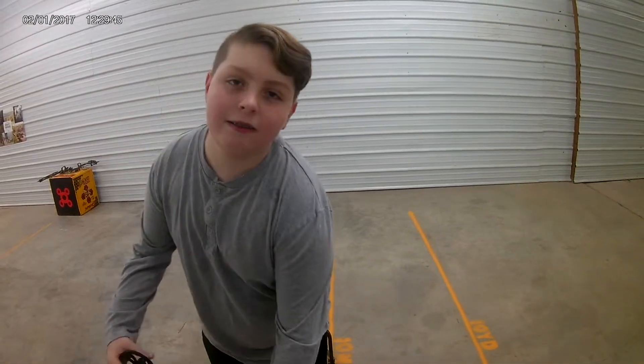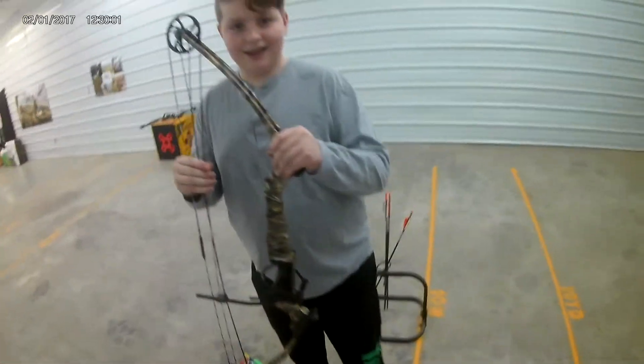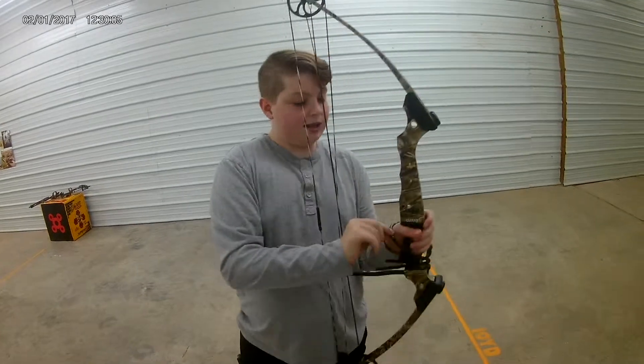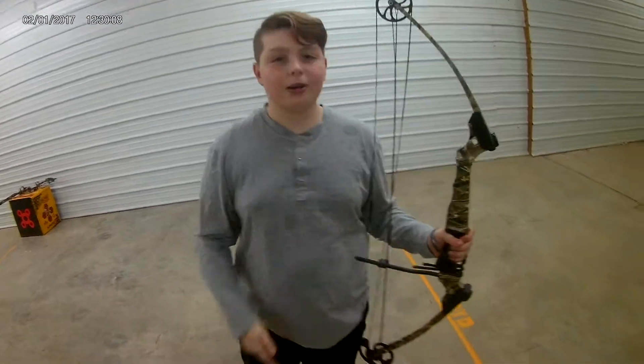Alright y'all, so when you're shooting a bird, how to — alright, so use a bow. If you have one of your dougies, more comfortable.